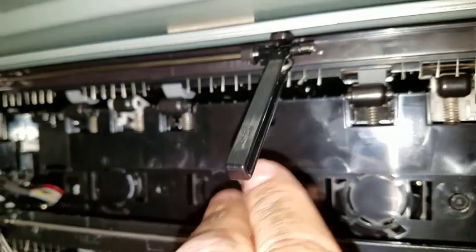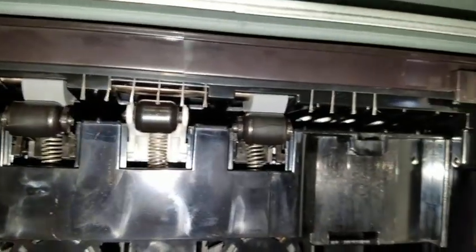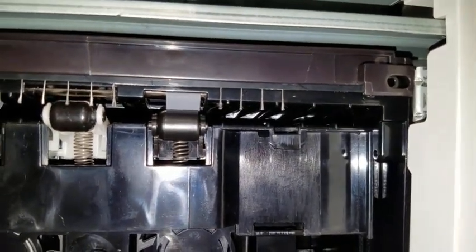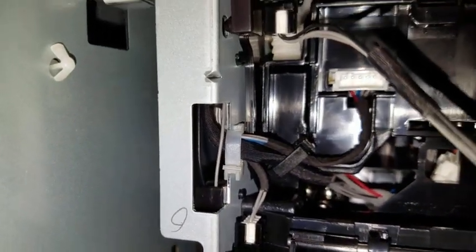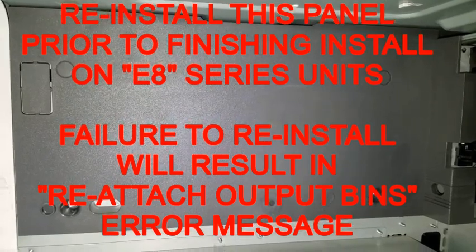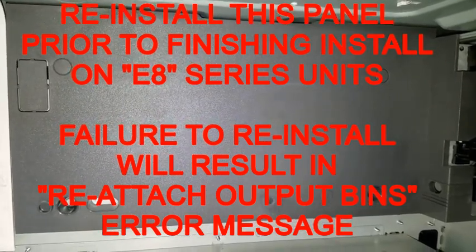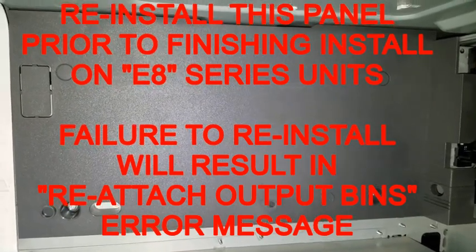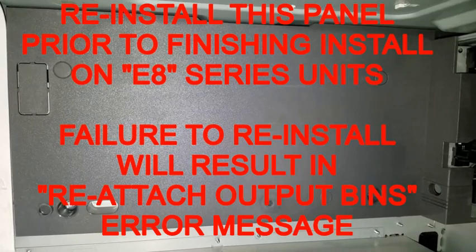When this is finished, the guide will be facing down and the right hand side of the bar will be lined up with the hole behind it. Install the bar's cable into this connection. This gray panel must be replaced prior to finishing the install on an E8 series copier. Failure to do so will result in a reattach output bins error.